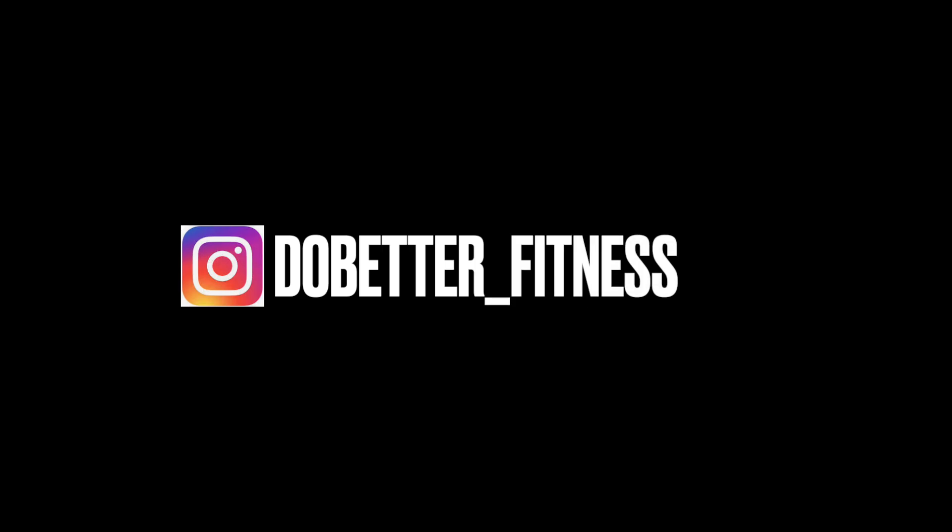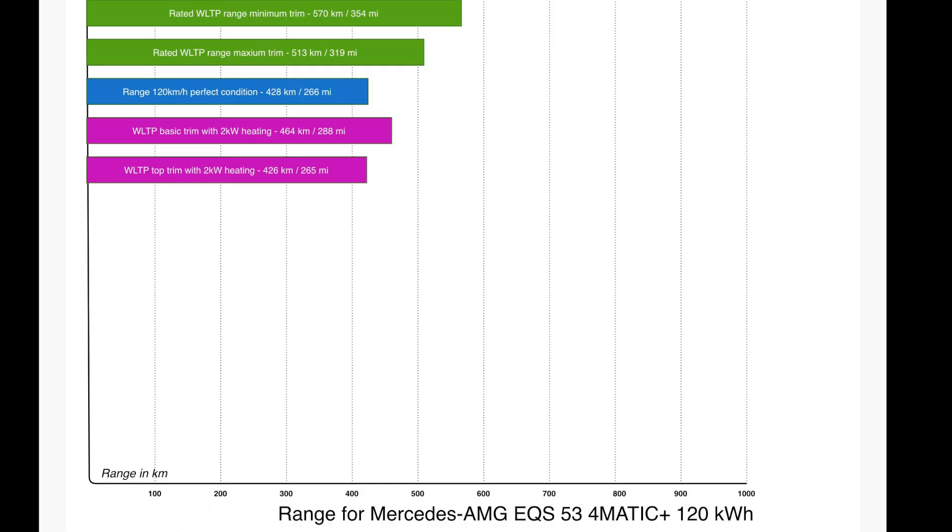If you want to follow me on Instagram it's do_better_underscore_fitness for my work one, and watch_underscore_german_underscore_cars for the car channel. Please enjoy the video — welcome! Today we'll be talking about the EQS 53 AMG. If anybody wants me to make a video on the 450 plus or anything else, let me know.